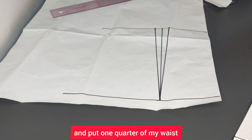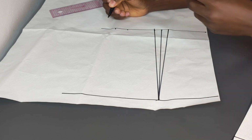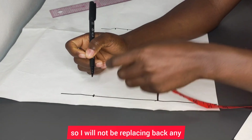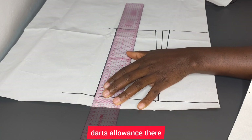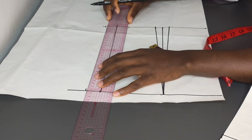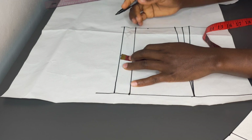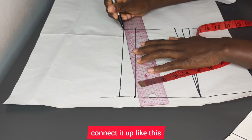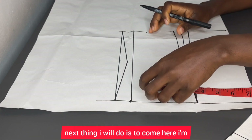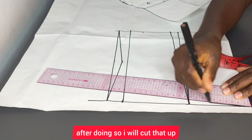I'll put one quarter of my waist and one quarter of my bust measurement as we did for the front, and replace back the dart allowance. At the top part, I'll put one quarter of my bust — there's no dart allowance there so I won't be replacing any back. Then I'll add one inch for my zipper allowance, connect that up, then measure whatever I have here and divide by two, go in by half an inch, and connect it up to eliminate that zipper portion behind. I'll go down by one inch here, connect that up, and cut it.